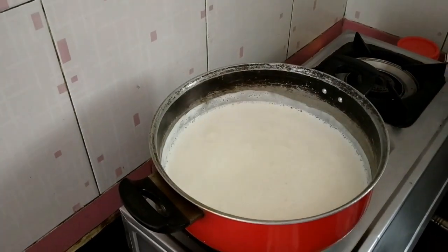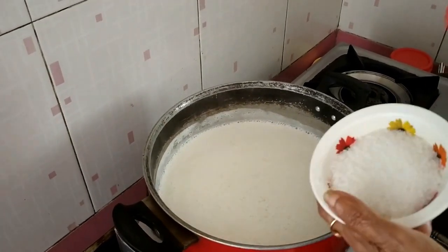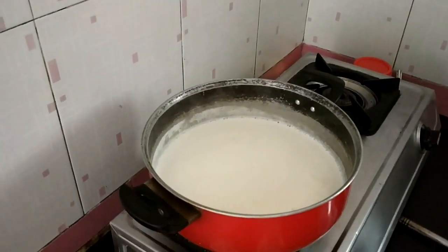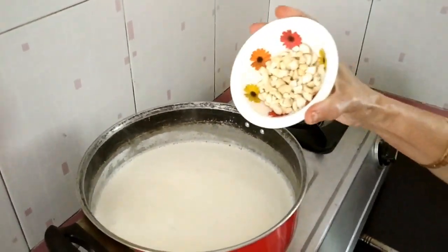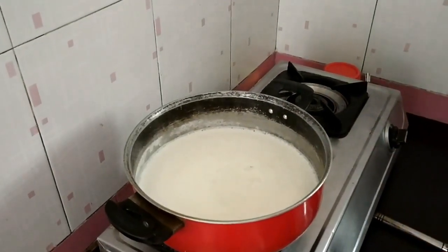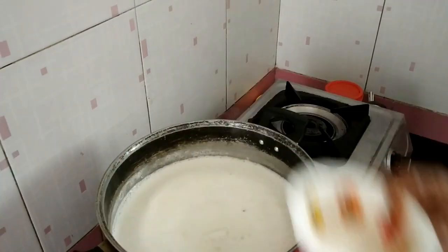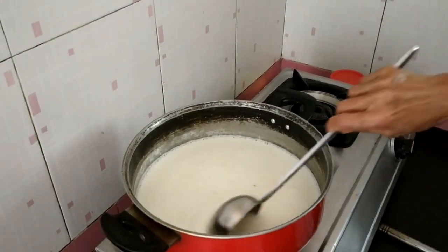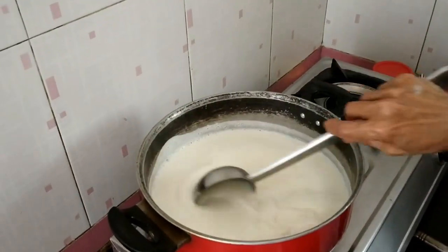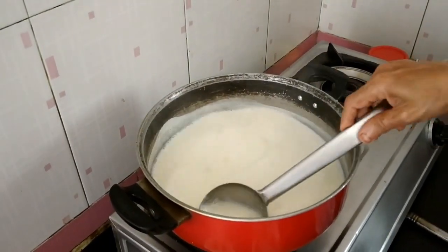Then at this stage you can add 3 to 4 tablespoons sugar, 25 grams of cashew, and 100 grams of paneer. Now this has to boil at least 45 minutes to 1 hour, till it reduces to almost half. Then the basundi will be ready.